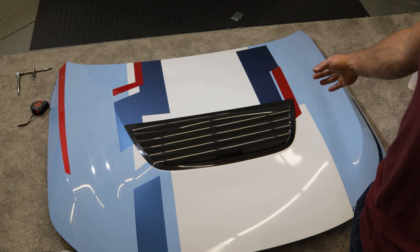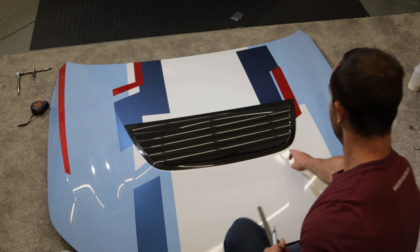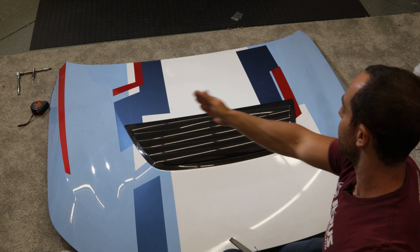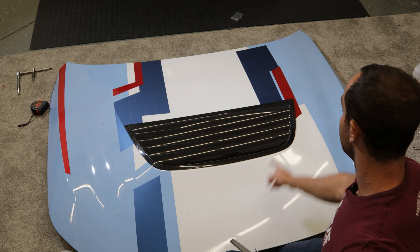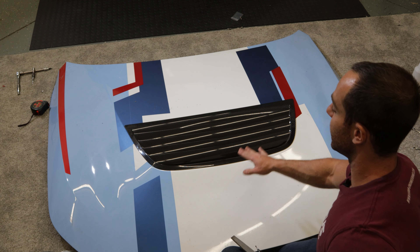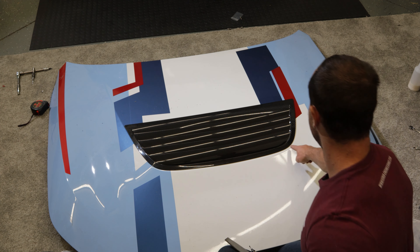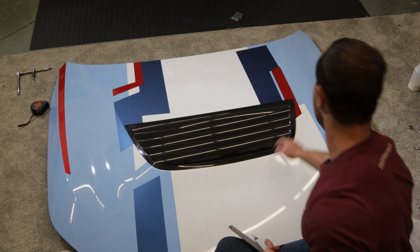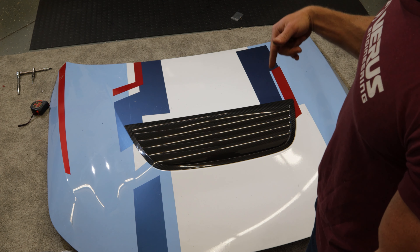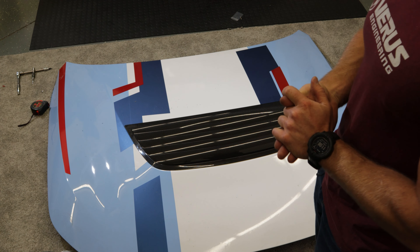We put the double-sided tape on the louver and Alex and I did our best to line it up with the leading edge, double-checking with a measurement to the corners of the hood. We laid it as centered and with the same curvature as the hood as possible. The louver's installed — we're going to throw the hood back on after we vacuum it out, and then we'll have some final product photos to finish this off.